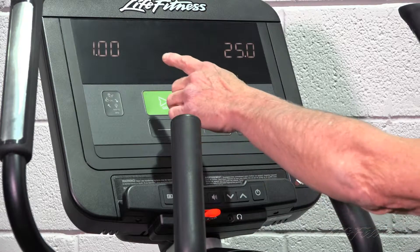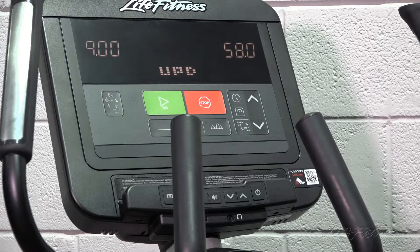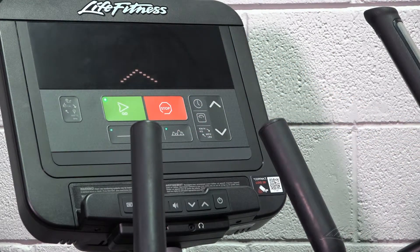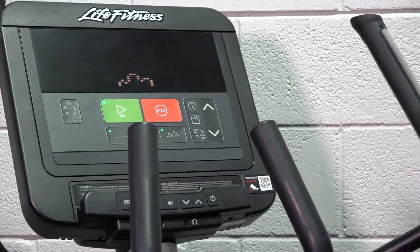At this point it has started loading the software. It has loaded from the USB to the main board. You can remove the USB stick at this point. The software update will be complete. In the instance that these LEDs do not come on and the screen is blank, you'll need to perform a firmware update.